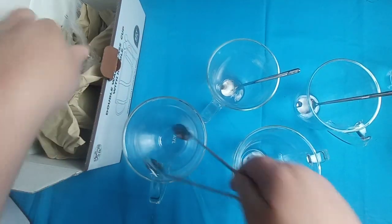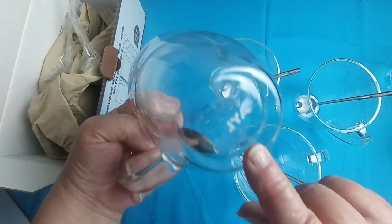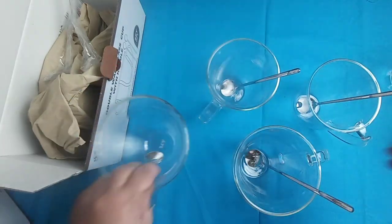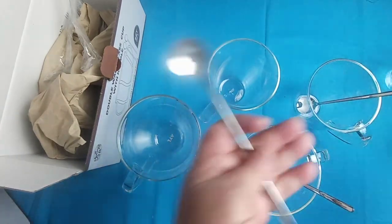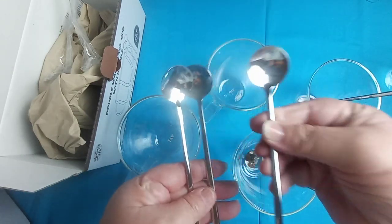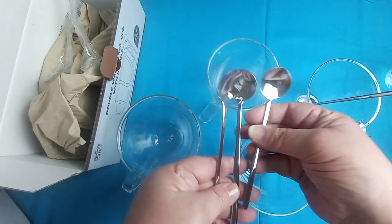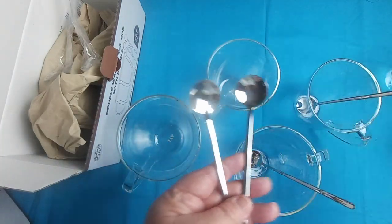These are really trendy right now and as you can see they do have their logo stamped on the bottom. You can also see the different spoon sizes — one for the nine ounce, one for the 13 ounce, and one for the 16 ounce. Very cute little spoons.